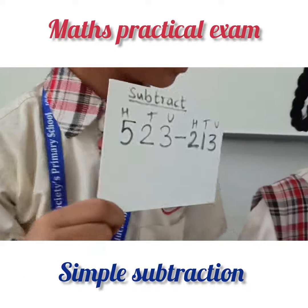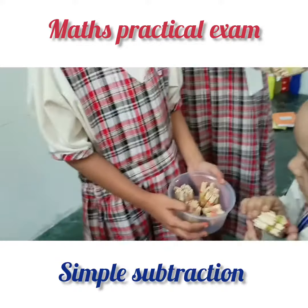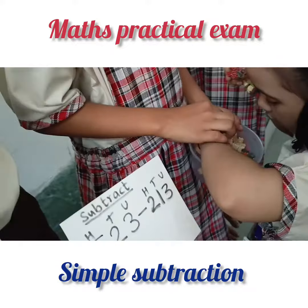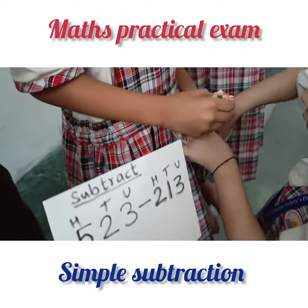Minus, we have to do 213. We will start from units. We should always start from units. So first we will remove three units and give to Sattvika.